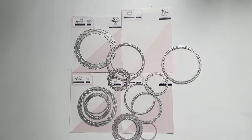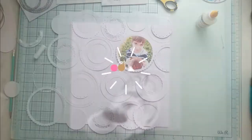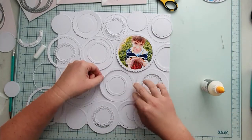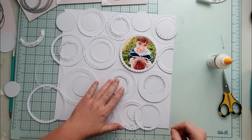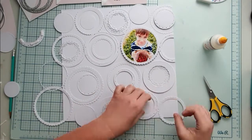Here they are — different sizes and different designs. I cut a bunch of these and arranged them on a 12x12 white cardstock. When you use white on white, you play with the shadows; these add texture and dimension. I adhered some of them flat on the background, others using foam tape.